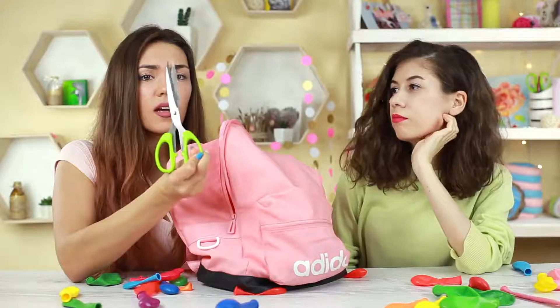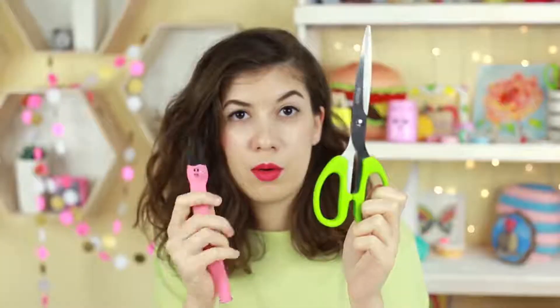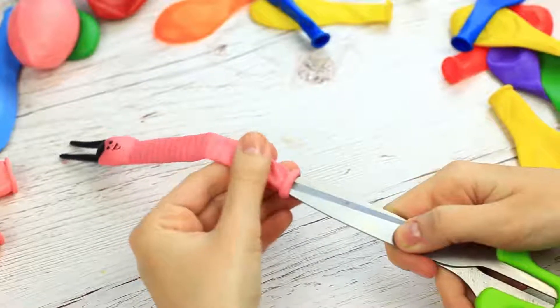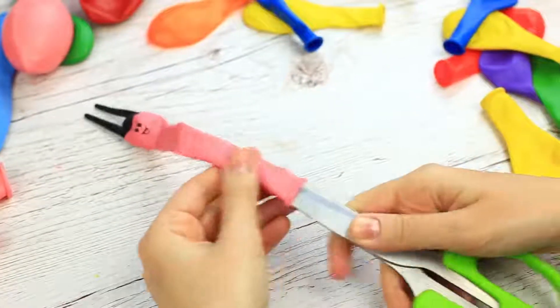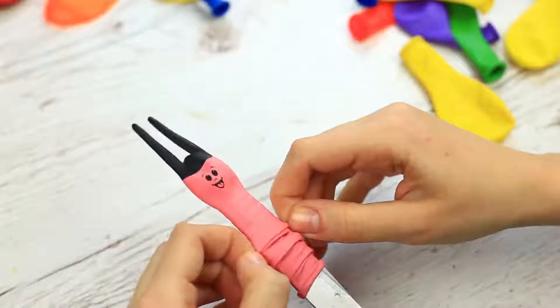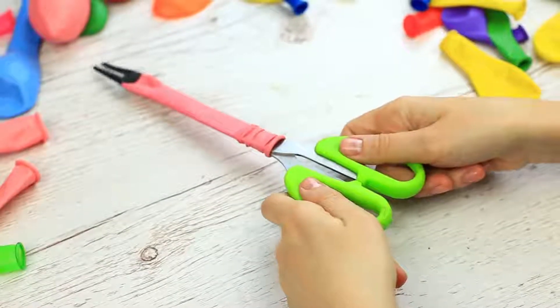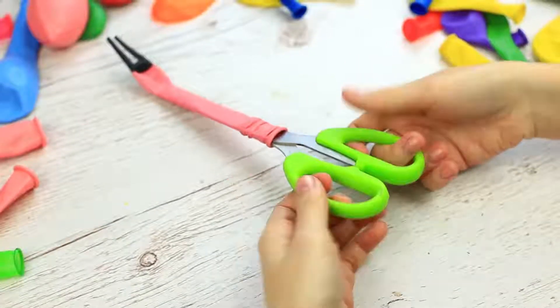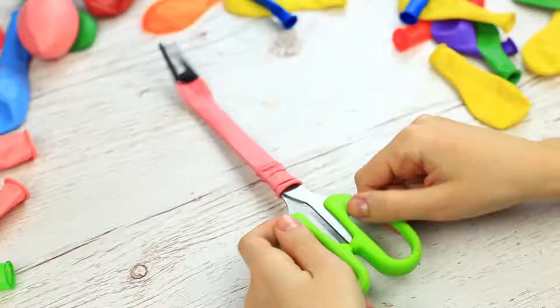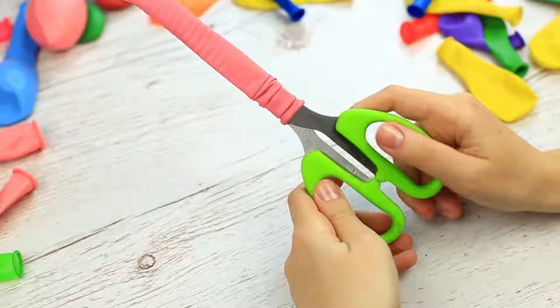Do you need to pack your scissors to prevent them from opening in your backpack? Take a long, thin balloon and put it on the blades — try to open them: no result! The balloon keeps them tightly closed. It's a perfect way to pack scissors or keep them away from kids.